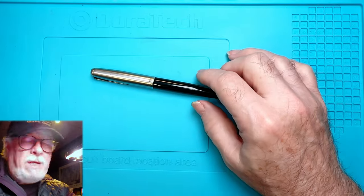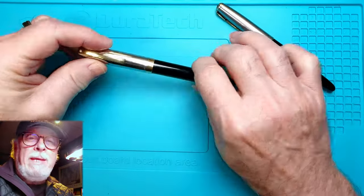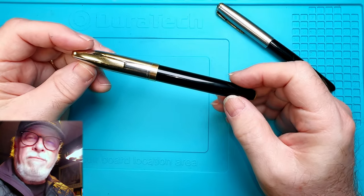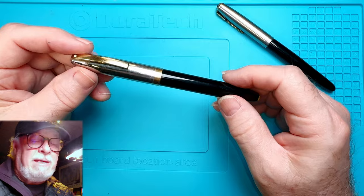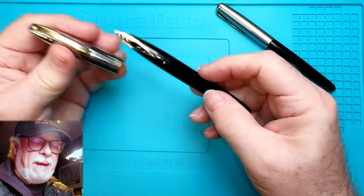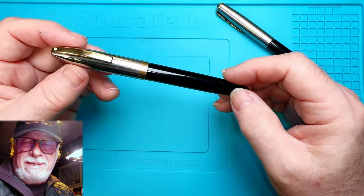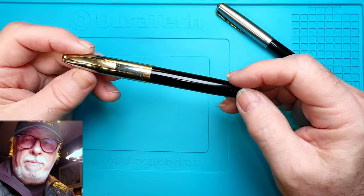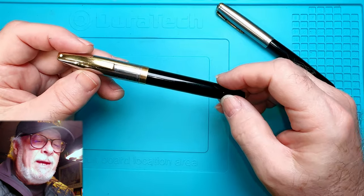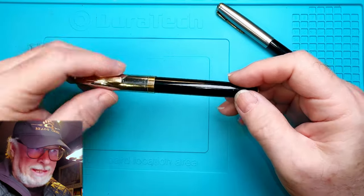I was going to resurrect one of the pens that John sent me — this is a Schaefer PFM, Pen for Men, from the early 1960s. It's a beautiful pen, but most of these old PFMs when they're not working need most of the parts replaced, so I decided I'll just order all those parts first and then get into that pen at a later date.